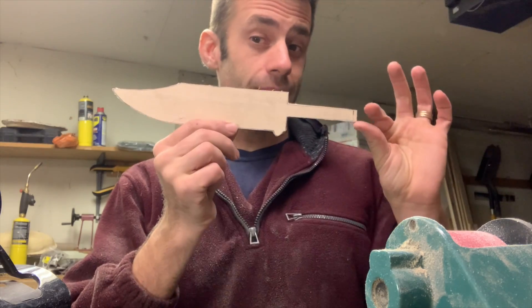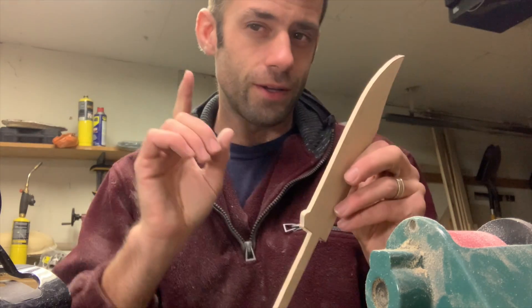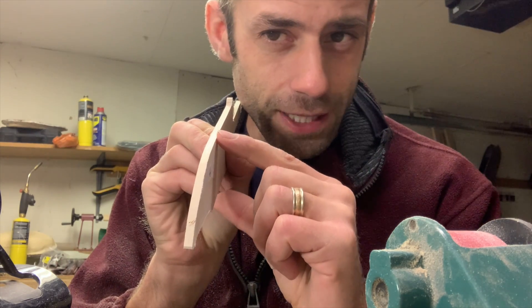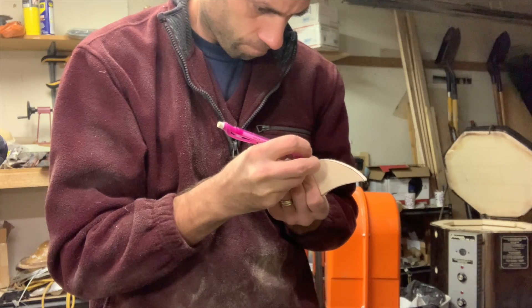We have our blade blank roughed in, but I also want to grind in at least some of the bevel before I cast it. One thing I wish I knew — how do you bladesmiths find the center of the blade? For now I just eyeballed it, but there's got to be a more precise way.